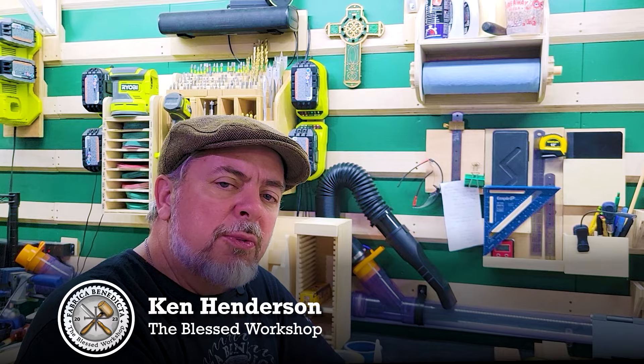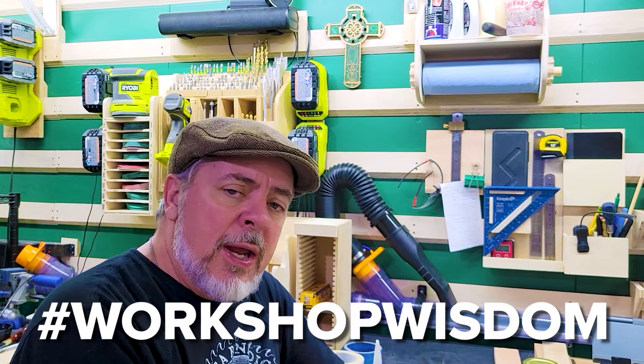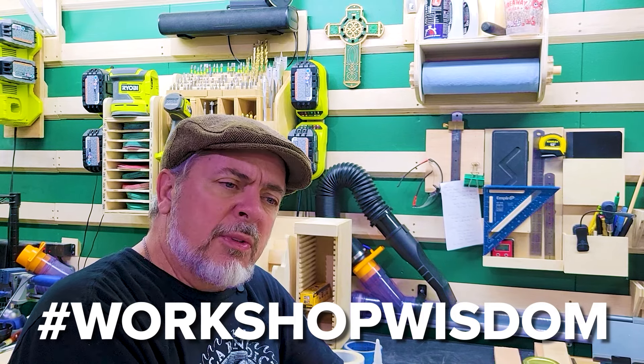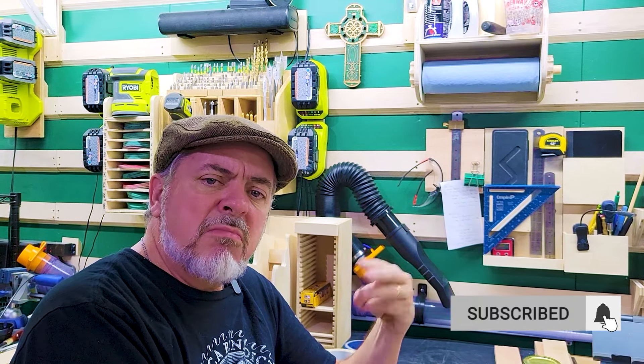Hello, everyone. Welcome to Fabrica Benedicta. My name is Ken Henderson. And today on our workshop wisdom, I have some tips and tricks utilizing CA glue, tape, double-sided tape, and sandpaper.